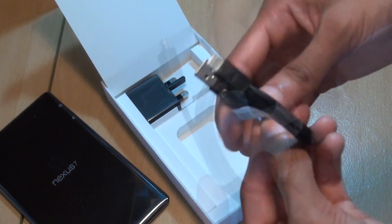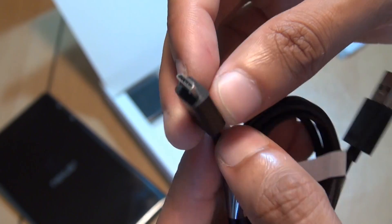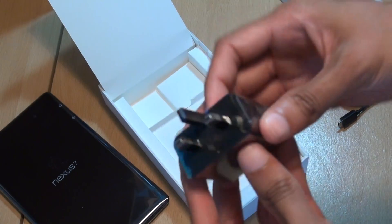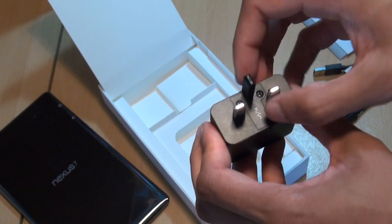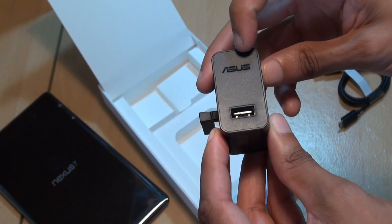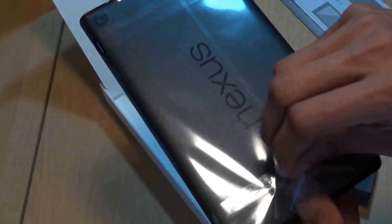First up we have the charging and data transfer cable. Along one side you can see a standard USB 2.0 connector with ASUS branding and USB logos imprinted on it; along the other side you've got the standard micro USB connector with USB logos. The only other thing in the box is a standard three-pin UK power connector. You push it up like so and it fits into the wall; on the other side you've got the ASUS branding with a standard USB 2.0 port.